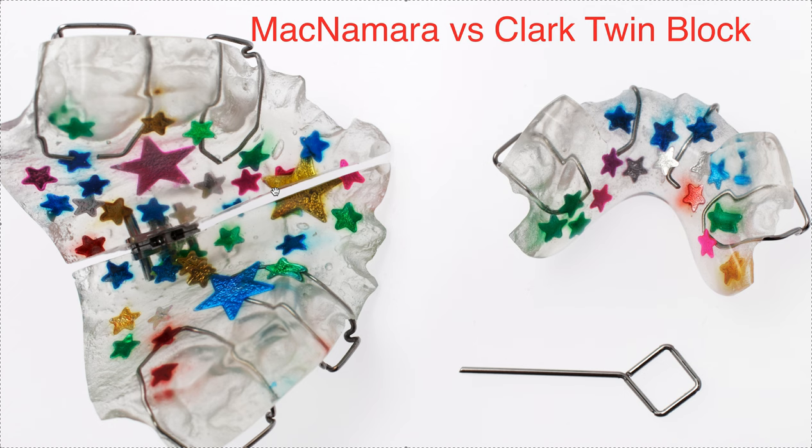My suggestion now: if you're going to order a twin block and you're looking to develop the arches and have either a sagittal or a transverse screw, then if you want extra retention with a labial bow, say McNamara twin block with a labial bow with a transverse screw. However, I find having labial bows and a transverse screw is often contraindicated, because it's like you're trying to expand but yet you have a bow that's going to prevent expansion. So I don't recommend doing both together.